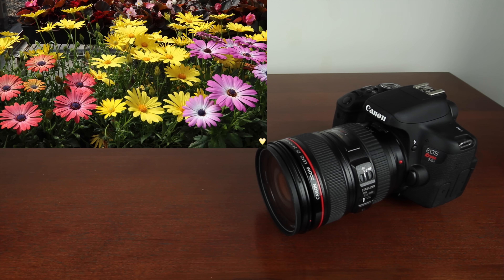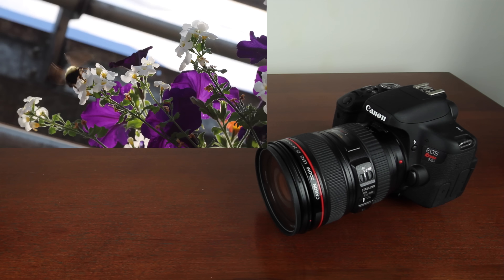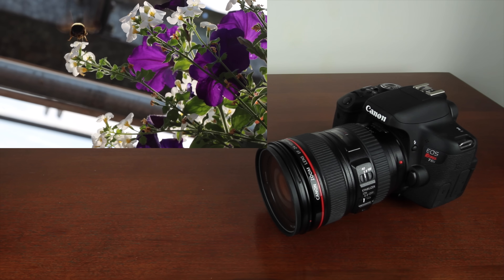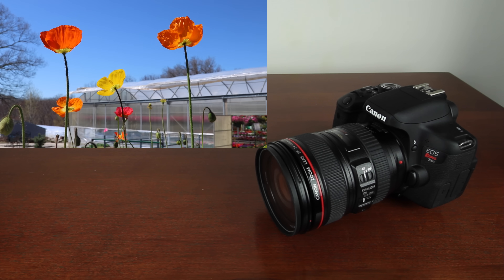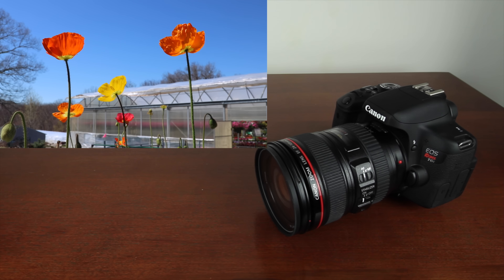This camera shoots full 1080p at 30 and 24 frames per second. If you want to see full 1080p footage I shot using the Canon T6i, make sure to click the screen or check out the link in the description down below.